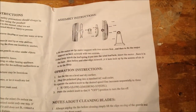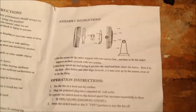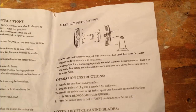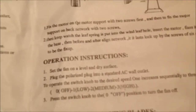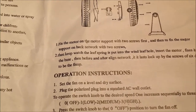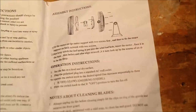Number one isn't so bad, but number two is just awful. It says: fix the motor on the motor support with two screws first, and then fix the motor support on back network with two screws. The grammar is just horrible — commas everywhere, two dot then — it's just awful.